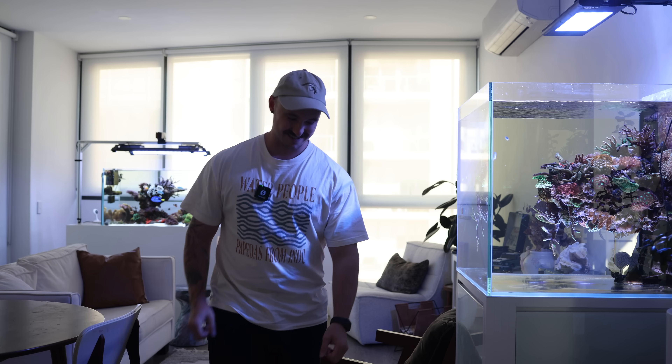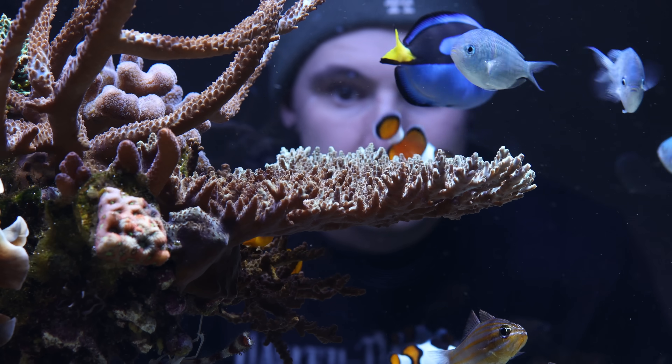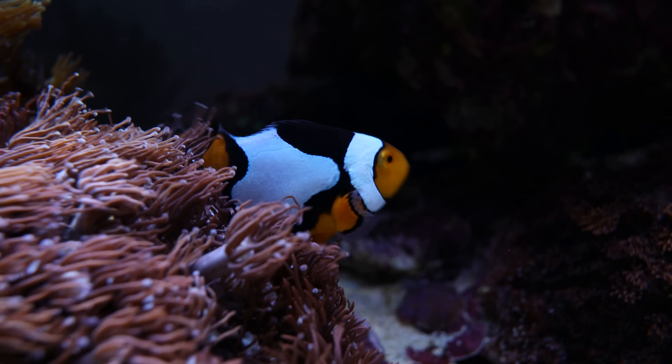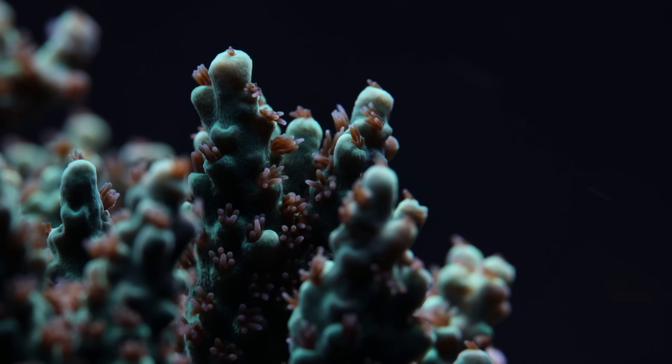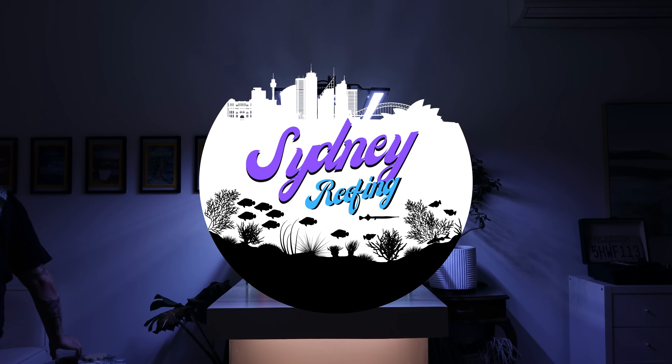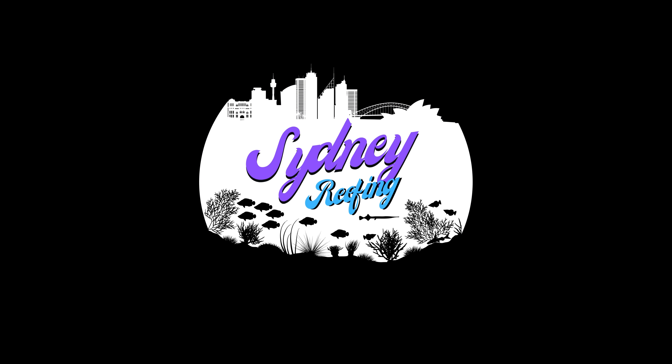Welcome to the house of a marine scientist. My name's Hadley England and I'm a marine scientist based out of Sydney, Australia. As someone that's really passionate about coral reefs, when I'm not in the lab or out on field work, you can find me here in my home where I have two marine tanks.